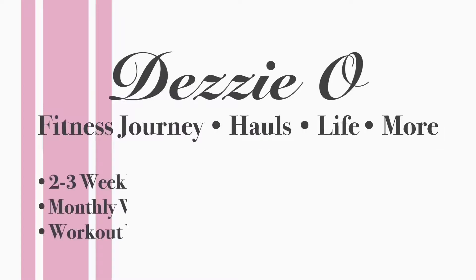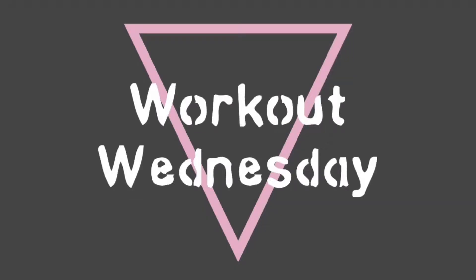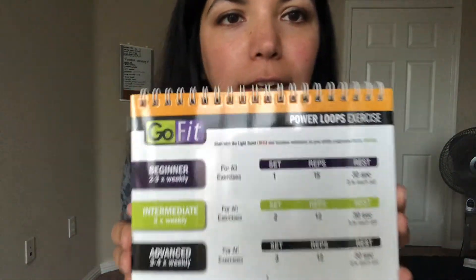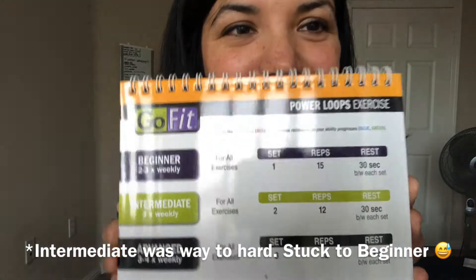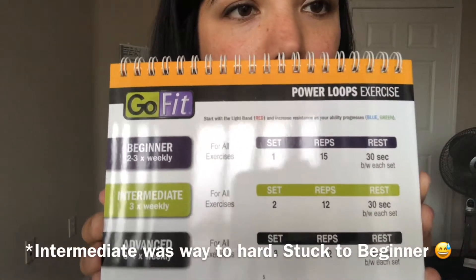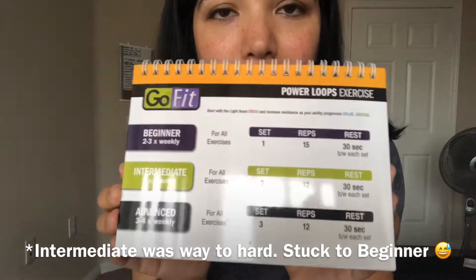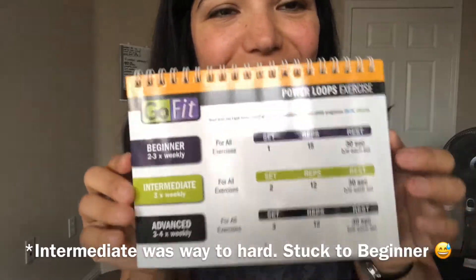What is up everyone, my name is Des and this is the third edition of my Workout Wednesdays, which will be a resistance band leg workout today. I am doing the Go Fit Pro power loops exercises and I'm going to try to do intermediate — two sets at 12 reps with 30 seconds rest in between. If I feel like I can't do it, I'll just do one set. Here we go.